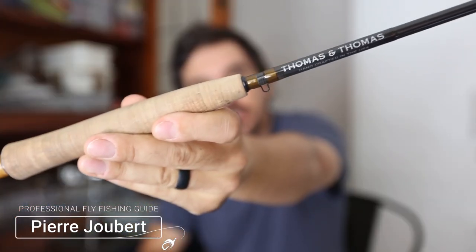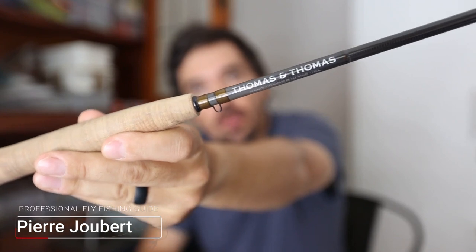What's up everyone? Pierre from Into Fly Fishing, and it finally happened. We finally got our hands on the Thomas & Thomas Contact 2. I can't tell you how long I've wanted to review and test this rod and give you my thoughts on it, and it finally happened, so let's go.